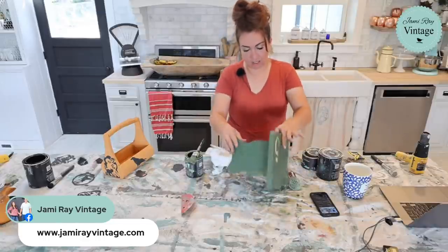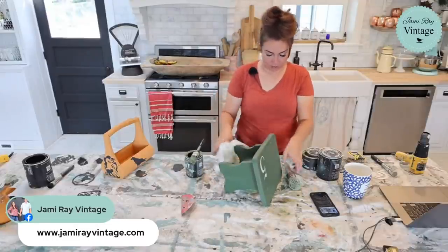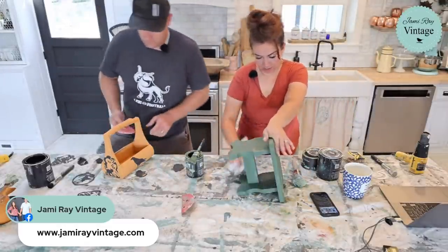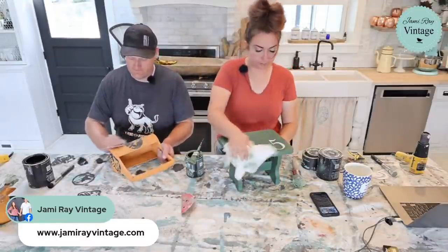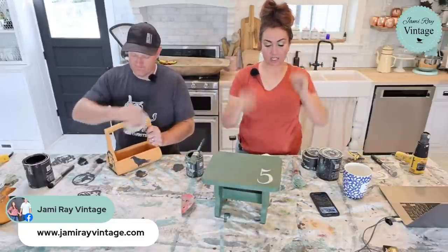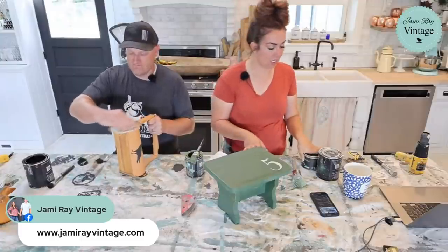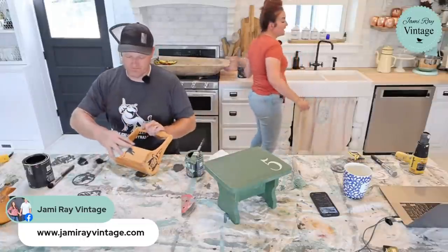I'm just wiping off excess wax. You could use an old sock — my mom is really annoyed at our sock box, but old socks are great for buffing and way more eco-friendly than paper towels. If you need something to dry faster and it's not super humid outside, you can put your waxed items outside in the shade and they will dry faster.